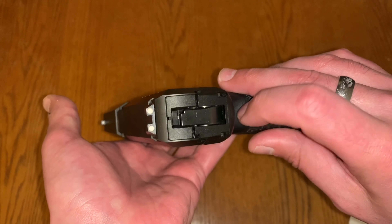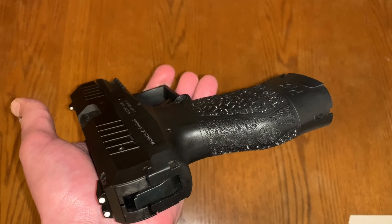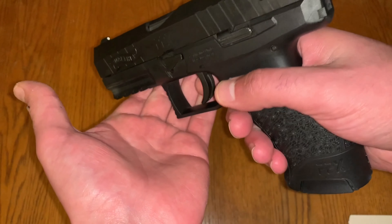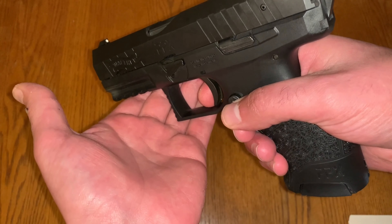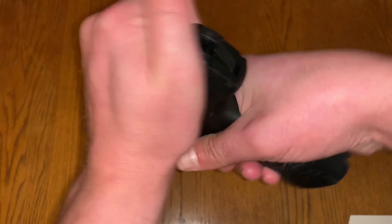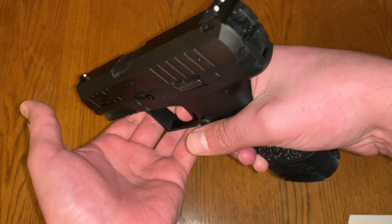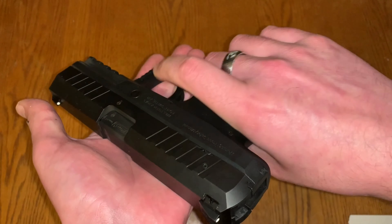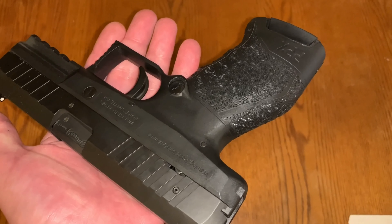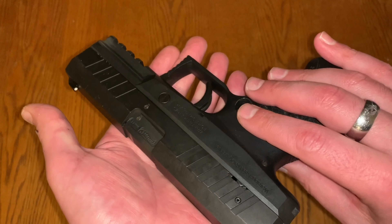It does have an exposed hammer in the rear, which is unusual since it's not a striker-fired pistol — however there's nothing to actually cock; it's a semi-automatic. It has a six and a half pound trigger, which is reasonable. There's probably close to half an inch of take-up before it breaks, but once you hit that wall it's a pretty clean reset — decent, though a little long in my opinion. It does have a four-inch barrel, and there was also a threaded barrel option which I was sad to miss out on.